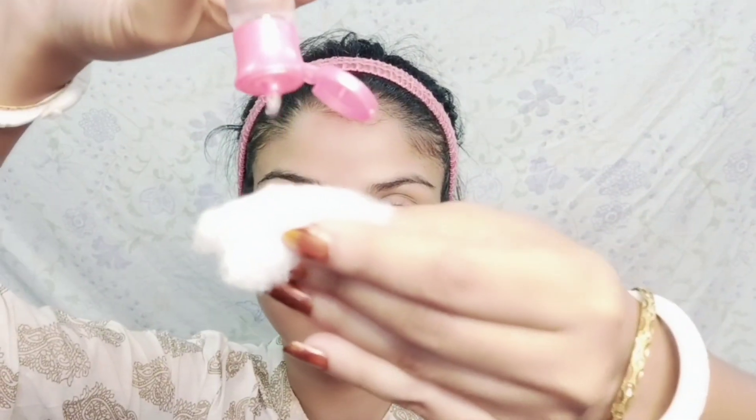So let's start the video. First I will do my face clean — I will do it with a cotton pad so you can see how much dirt is coming out.